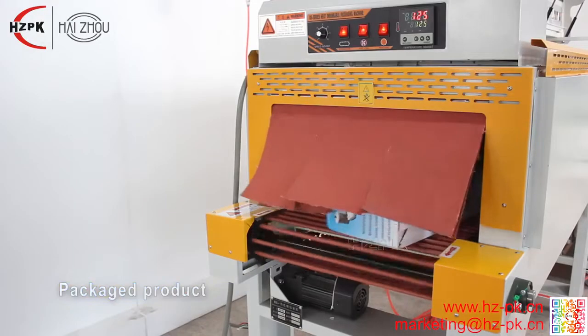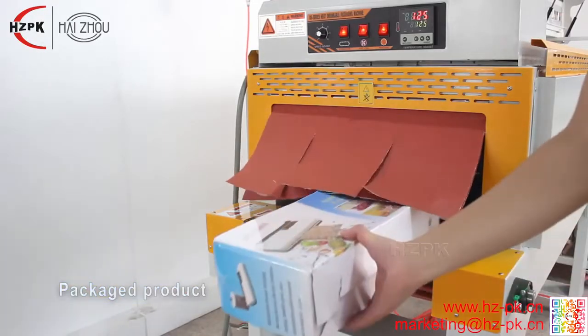It can be combined with other packaging machines to form an automatic packaging line.